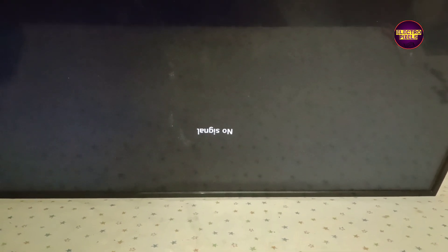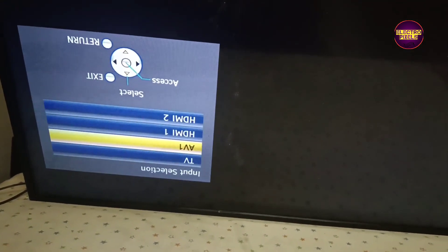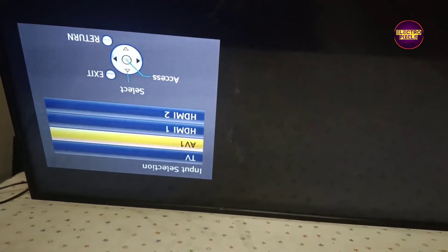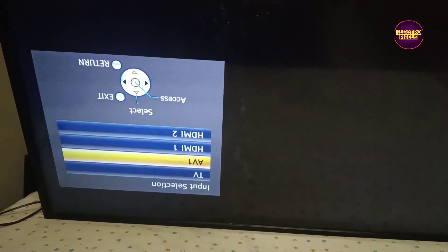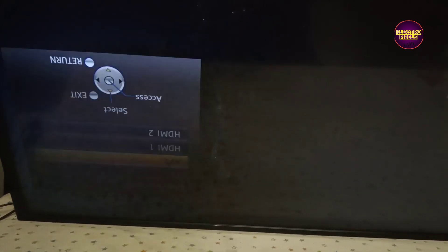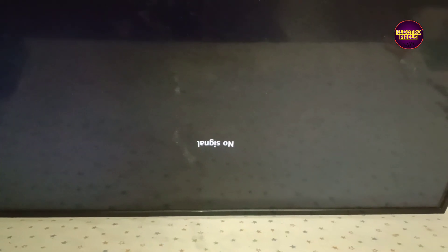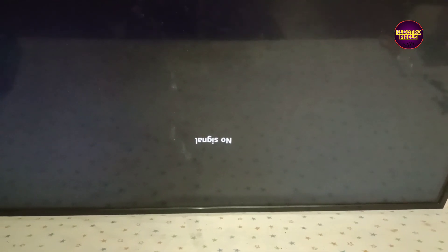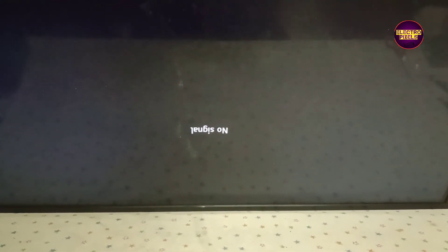Now we need to try bypassing VGH voltage to VGH Odd and VGL voltage to VGH Even. If the picture is okay, do nothing. If the picture is not okay, then bypass VGH voltage to VGH Even and VGL voltage to VGH Odd. If the picture is okay then, do nothing — otherwise it's not repairable.